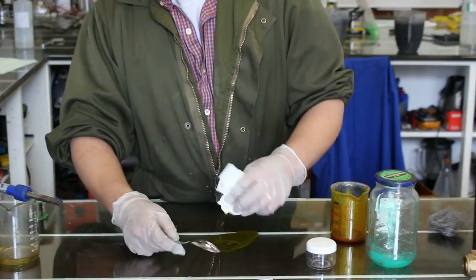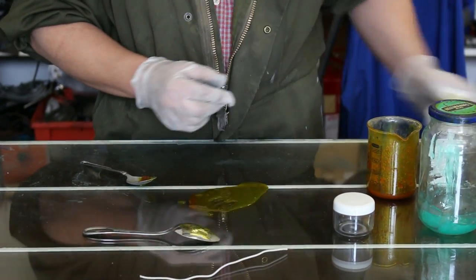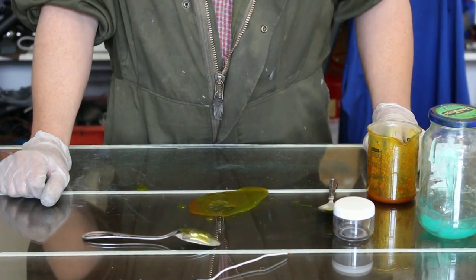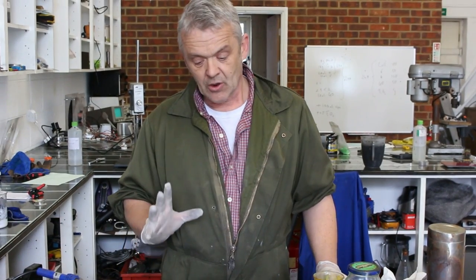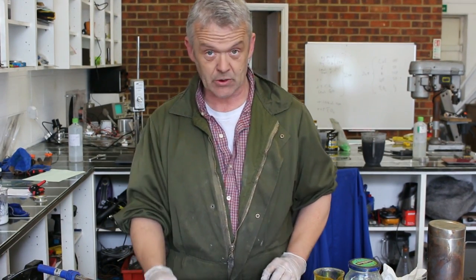We get a bit of cloth, take a bit of the gel, and apply it to the area that you want to copper. It's a mechanochemical system, so we're going to effectively rub that surface quite hard with a piece of wire wool, and that's what I'm going to do now.